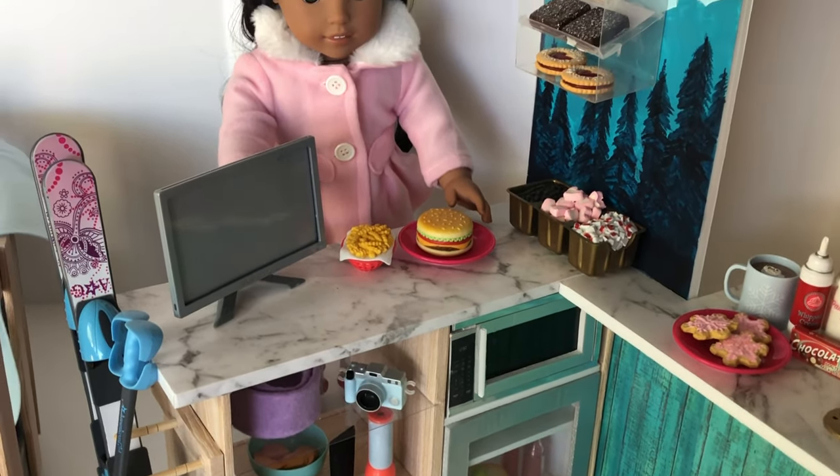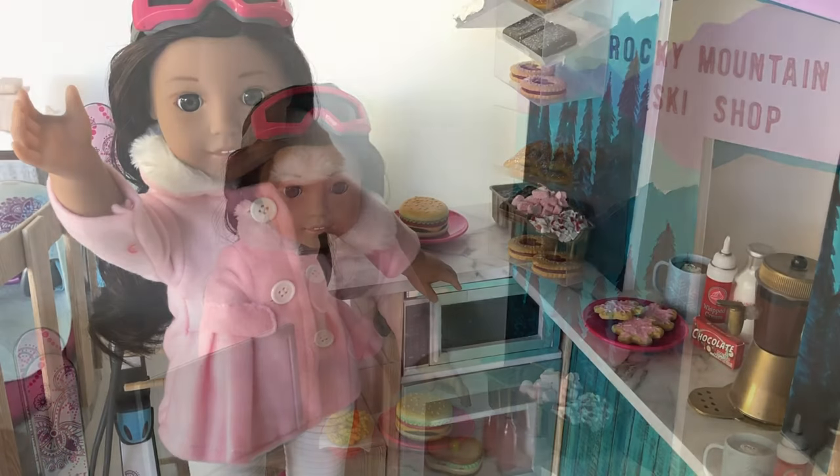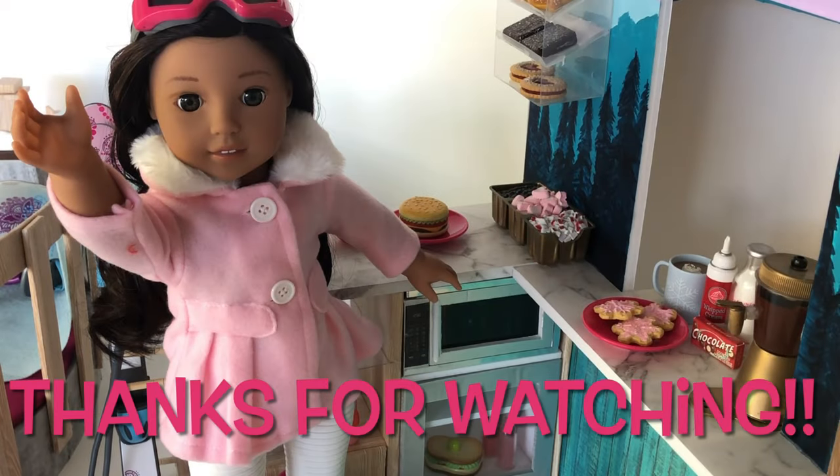Be sure to come back to our channel soon to see how you can craft your doll's clothes, Corinne's new fire pit and bench set. Thanks for watching!